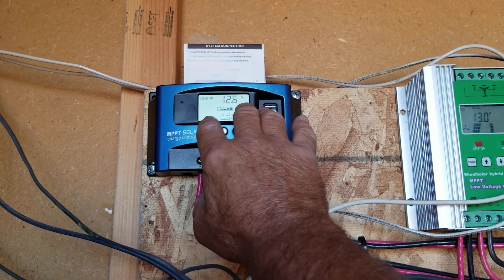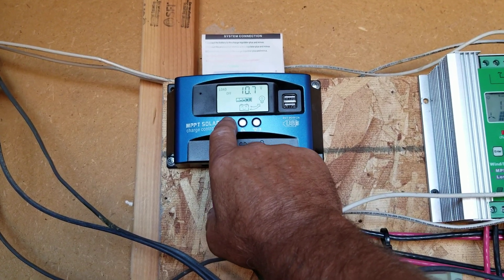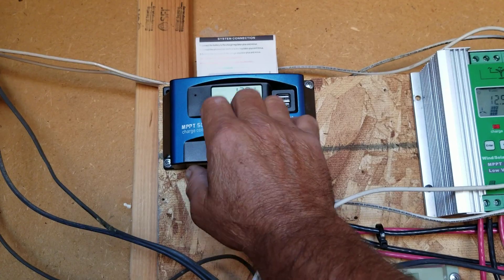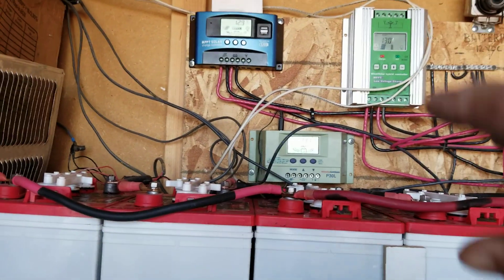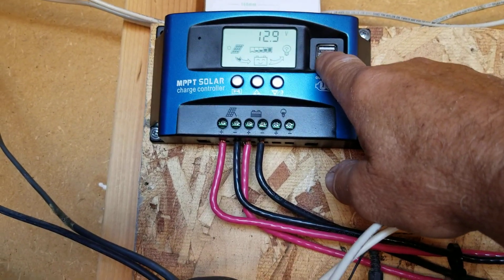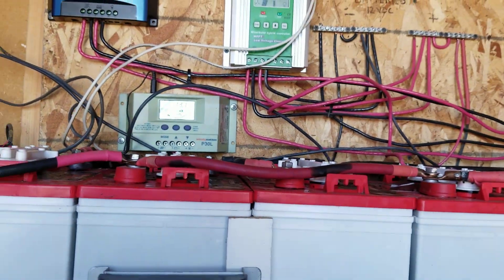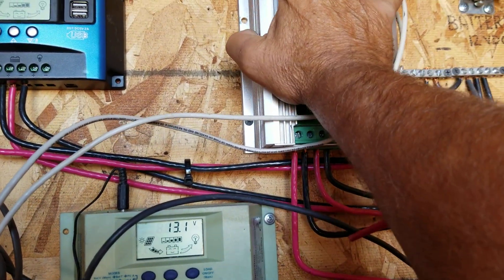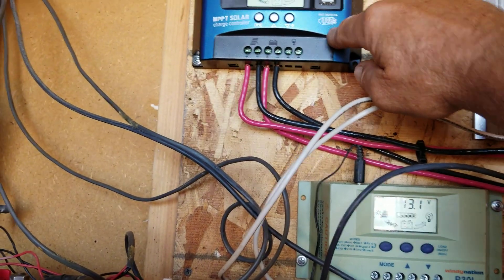The load will turn off at 10.7 so it doesn't kill your batteries. You can set the load to run for 24 hours, shorter periods, or dusk to dawn — you can change those settings. The neat thing about this one is it comes with two USB ports at 5 volts, about 2.5 amps, and they'll handle even Apple iPhones so you can charge off of those.